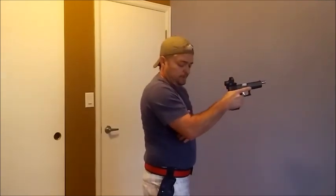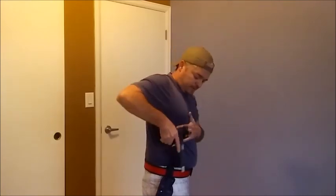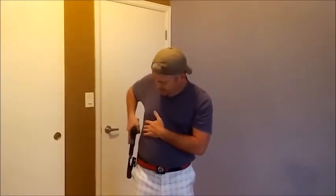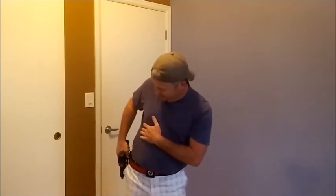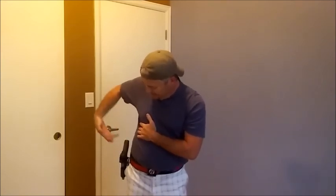When holstering, make sure that finger is off the trigger going back toward the holster, straight down. It's very important that you keep the pistol muzzle pointed away from yourself — angle yourself so there's no way the muzzle can aim down toward your hip, foot, or anything else.